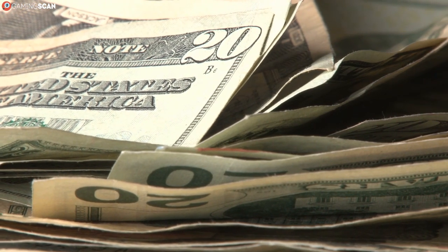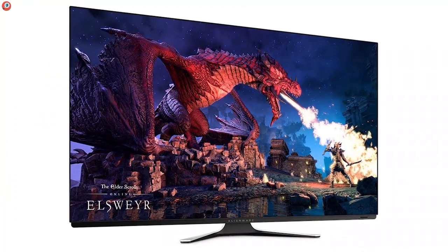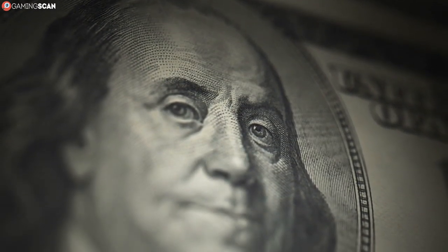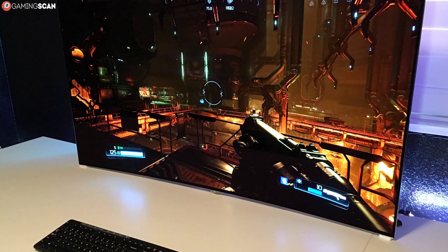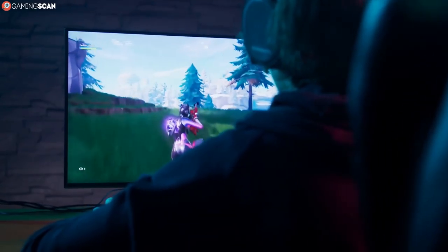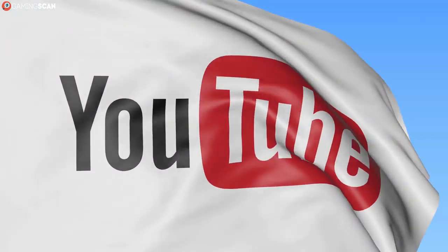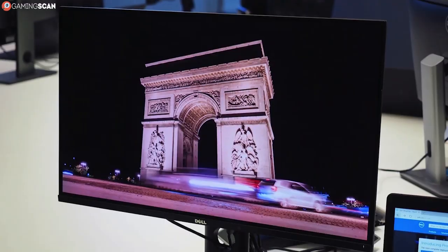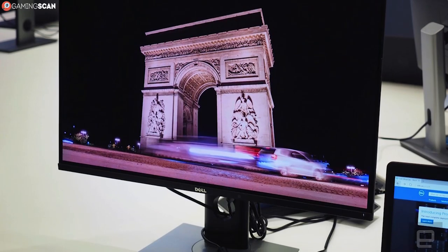OLED is the new display technology that manufacturers seem keen on pushing into the gaming monitor market, but which we feel don't rightfully have a place there, since the average consumer is likely not to know what they're getting into. These monitors are prohibitively expensive — the RTX 2080 Ti's of the monitor world — but the problem isn't just the price; they're also prone to catching a nasty terminal disease known as burn-in. In today's video, we'll be going over everything you need to know about burn-in when it comes to OLED monitors.